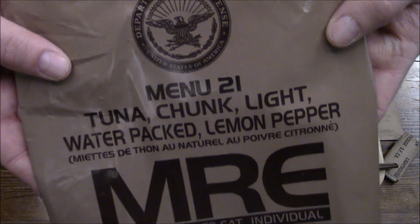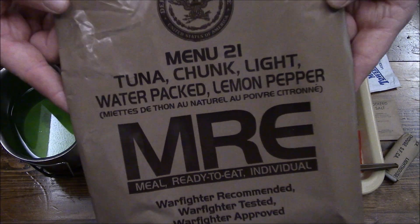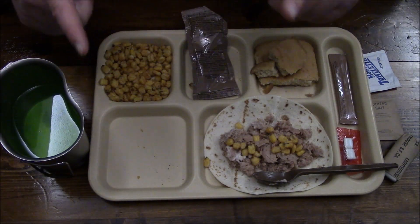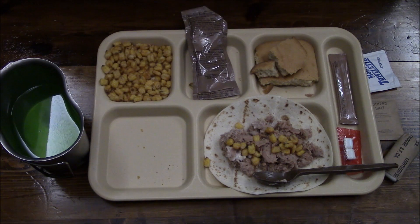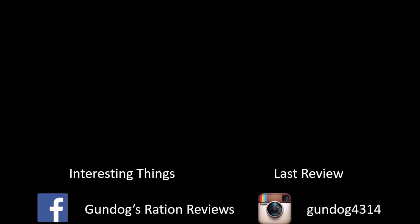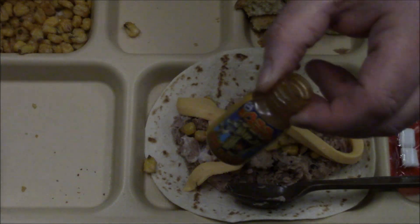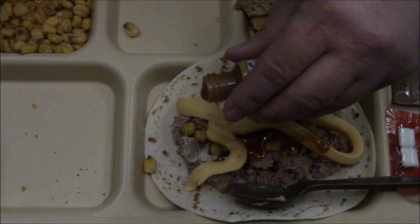Well everybody, this was menu number 21 of our 2018 Case A and B series — tuna chunk light, water-packed, lemon pepper. Thanks for joining me, thanks for watching. I'm going to chow this down for the rest of my lunch, and I will see you all on my next review. Bye. Mmm, hot sauce. Bye.